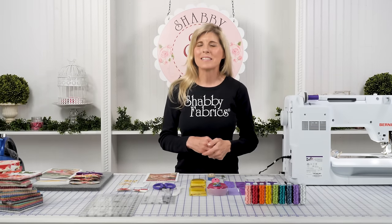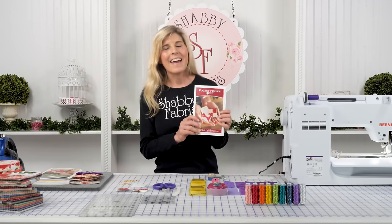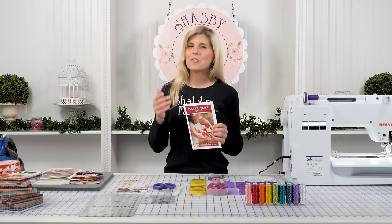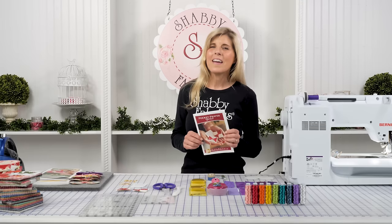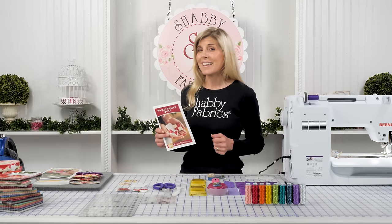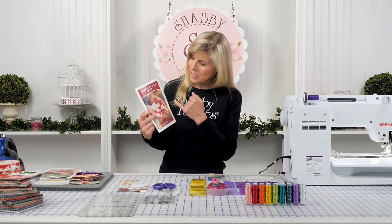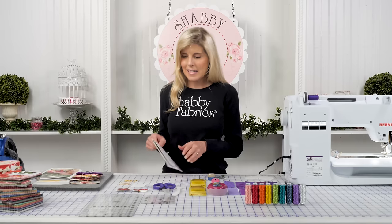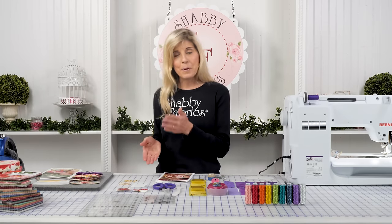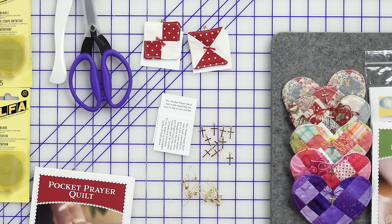Hi, it's Jen from Shabby Fabrics. A couple months back, I showed you how to make the pocket prayer, and that was hugely popular. You guys have loved that video and loved being able to make the pocket prayers and give them, especially during the time we're living through right now. The instructions included the four-patch as well as the hourglass, and of course it uses the pocket prayer pack, which has the pins, the nice cards printed on the back, and of course the beautiful gold crosses.